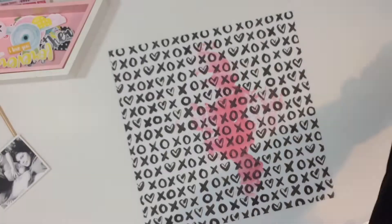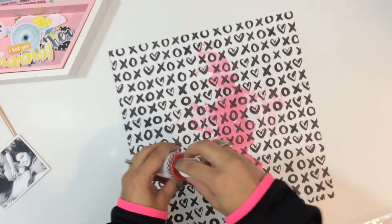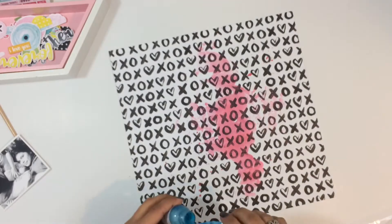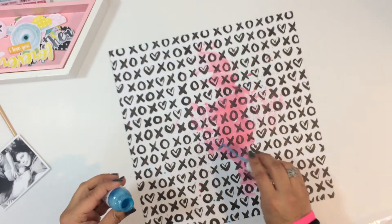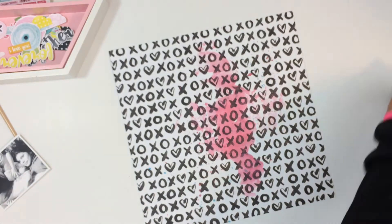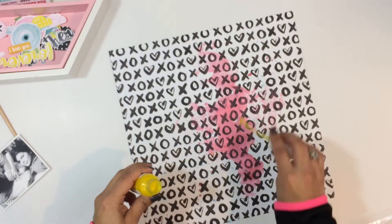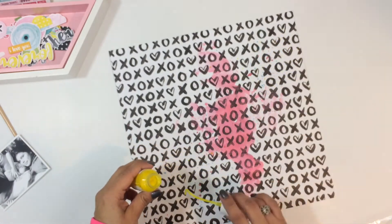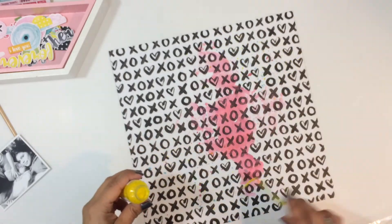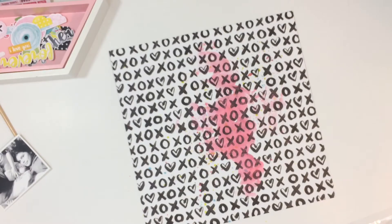I'm going to start out with this paper from Bella Boulevard and do the packaging technique with some mists from my stash. This one here I believe is a Heidi Swap Color Shine, and then I also pulled out some shimmer sprays as well — a blue one and a yellow one. These were from the click kit shop, and I'll make sure to leave the links below. I'm just adding the mists and adding some splatters.